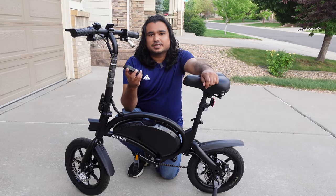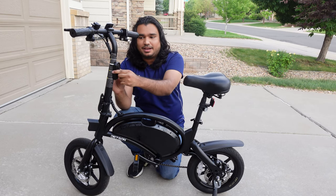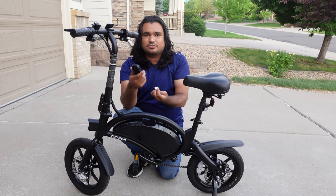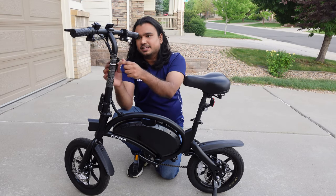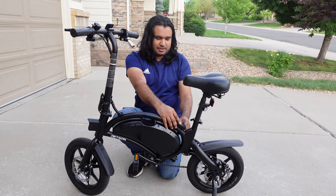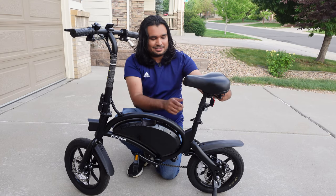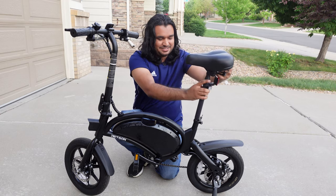There are a couple of places you can mount this security device on your Jetson Bolt Pro. The manufacturer recommends mounting on the pole in the front, but this is pretty obvious — if thieves know it's a security device, they can just cut the zip tie, because other than the double-sided tape and a zip tie, you don't really have a way to lock the security device. You can also put it on the handlebar if there's room.